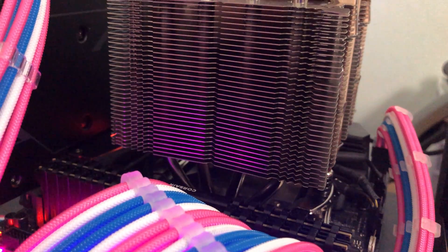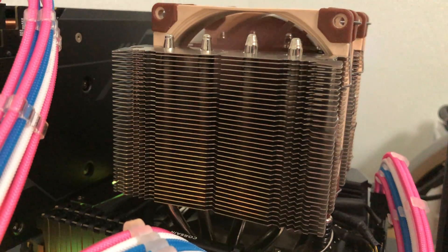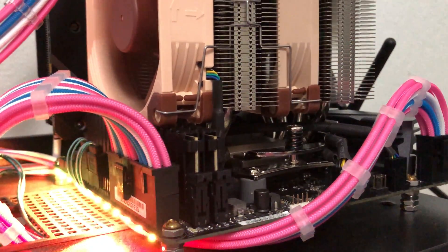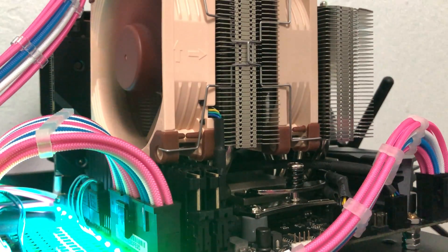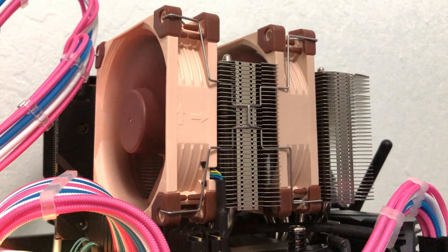The system is placed on my test bench, but if installed in a case, I think the NCASE M1 and the Cure QBX are the best two cases for this setup. The Cooler Master NR200 can support many 130mm coolers, so I think the D9L does not seem to be a great fit in that case.